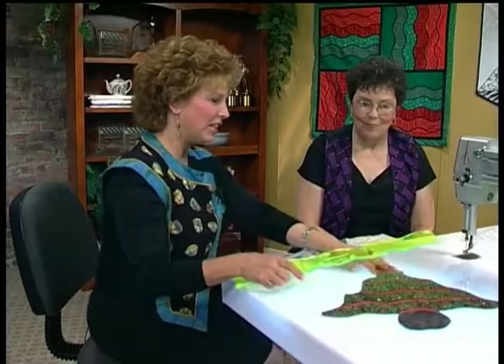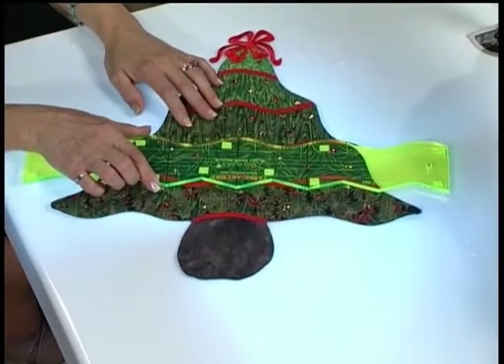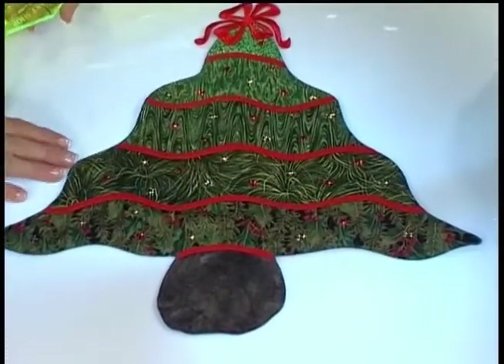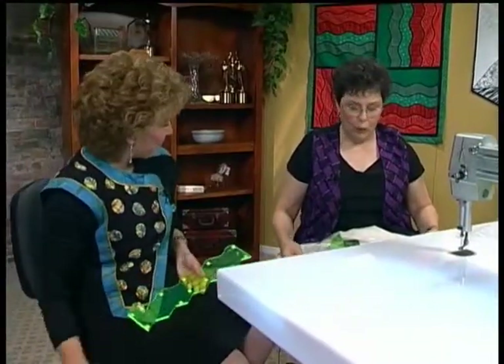Let's join Janie now and see her with another stained glass project. Today we have with us Barbie Swanson, a fiber artist and tool designer. Welcome, Barbie. Thank you, Janie, for having me here. I was just looking at this little Christmas tree — you must have cut the pieces with this ruler. I sure did. The new line of patterns is coming out for stained glass using these tools I designed. Everybody's into stained glass these days.